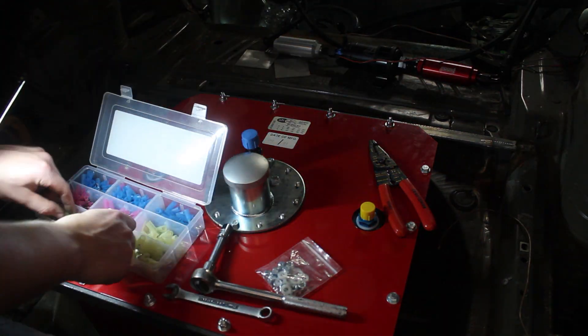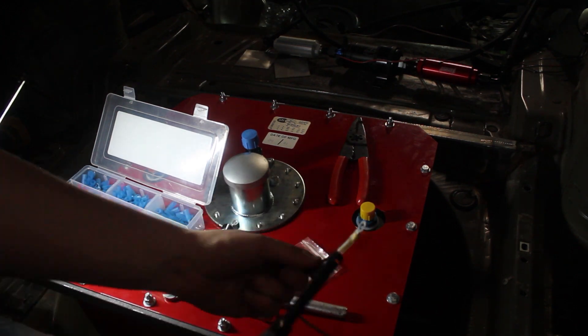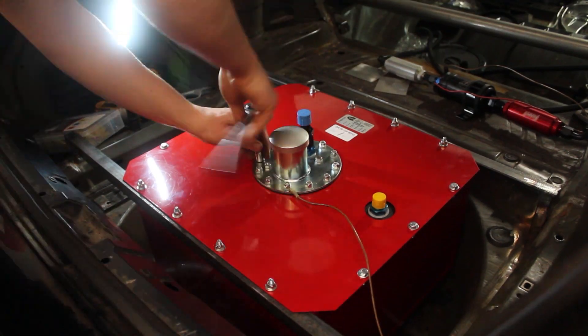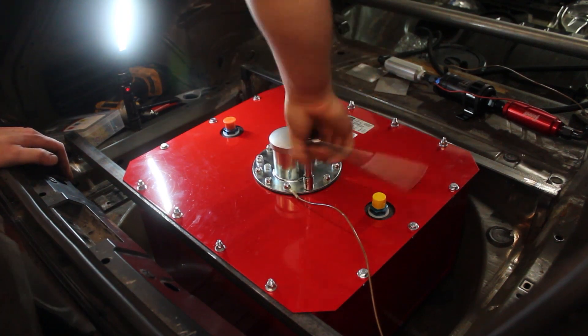I then added a ground wire to the filler neck from the chassis to keep any static electricity from building up. The filler neck has rubber between it and the cell so it might not be grounded to begin with. I then tightened down the filler neck and reconnected all my lines.